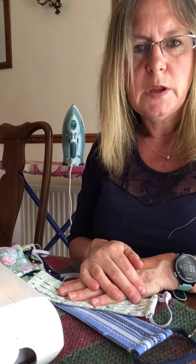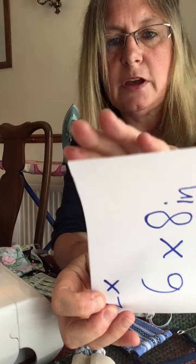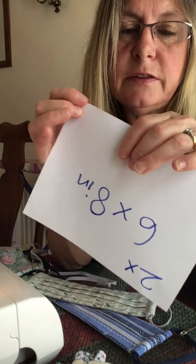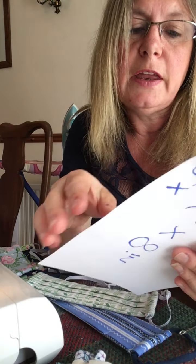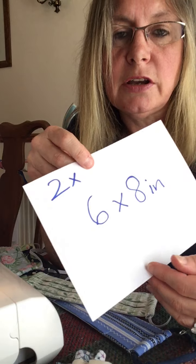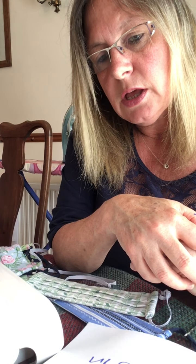For child sizes: for a 6 to 10 year old, use one 6x8 inch piece for the main fabric and the same template the other way round to give you two 6x4 inch lining pieces. For a smaller child aged 2 to 4, use a 6x7 inch main piece with half that for the lining. Nose wires: two and a half inches for a 4-year-old, three inches for a 6 to 10 year old. Happy mask making — let me know how you get on. Take care, bye bye!